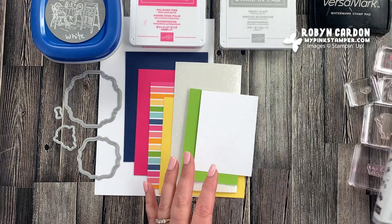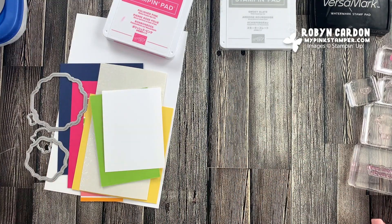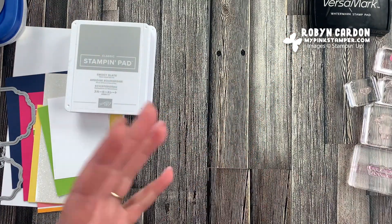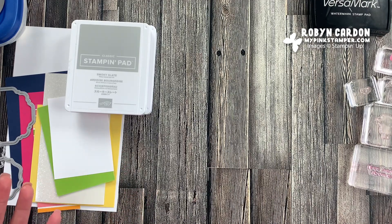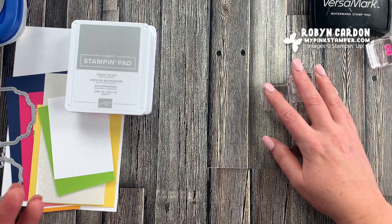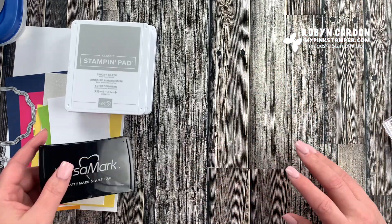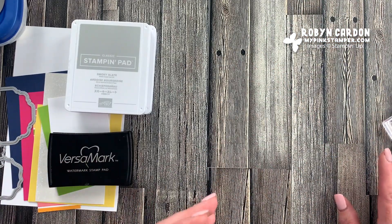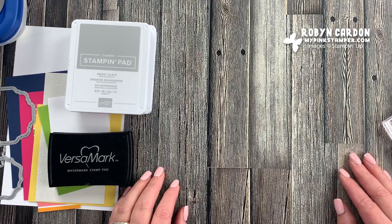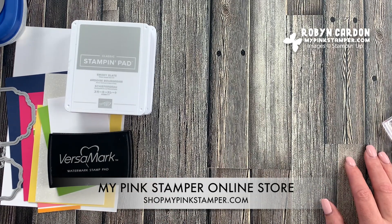So we will go ahead and start with the stamping. I'll share everything I'm using to make this card directly on the screen along with the sizes and item codes. If you have something you could use in your craft room to make a similar card — either the card layout or the color combination — pull out your crafty goodies and do this along with me. If you don't own it yet and you'd like to purchase it, everything you see in today's video is available on my shopping page at shopmypinkstamper.com.